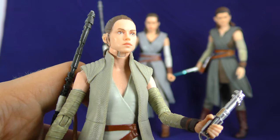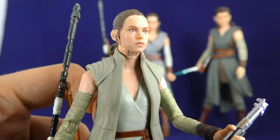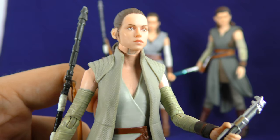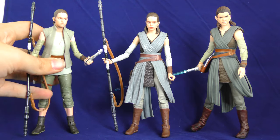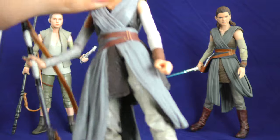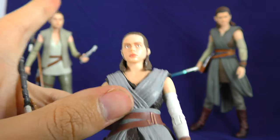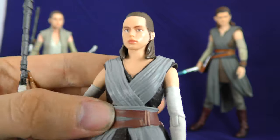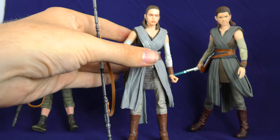Here's the face print on the Island Journey Rey — look at that likeness. That's definitely Daisy Ridley; there's not a doubt in my mind. And this Galaxy's Edge one — I guess the best thing you can say is maybe it looks like the actress that plays her in the parks. It's knockoff Rey, just like the character performer in the parks.